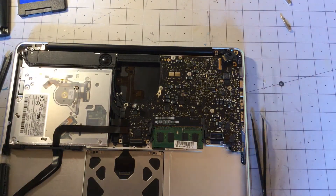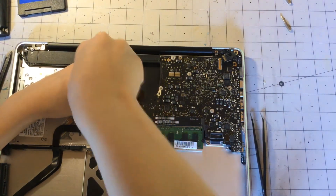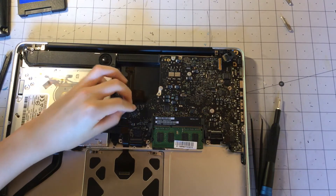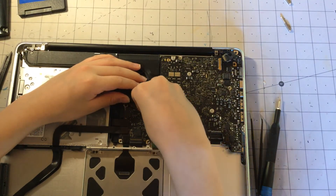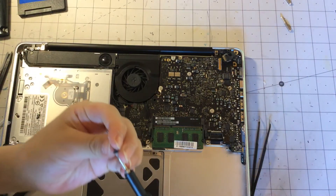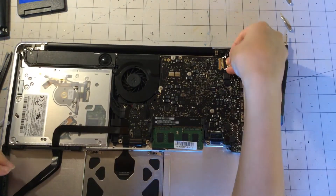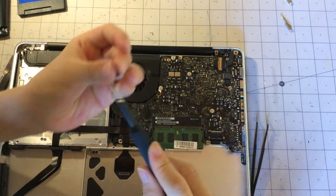Now we are just going to screw one of the screws back in to the MacBook. Reconnecting the speakers, we can put our fan back in and connect that too. We are also going to screw back the screws for the MagSafe port. We are just going to do this faster — screw them back in.